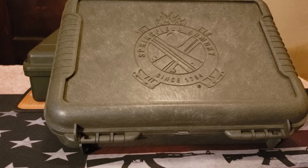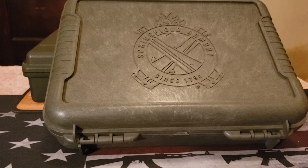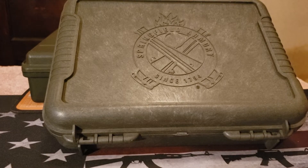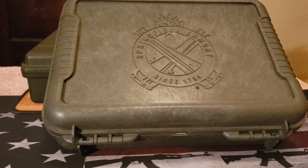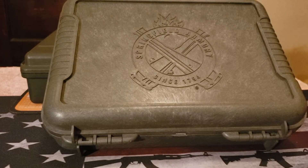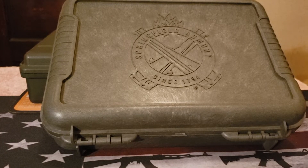As you see in front of you, the box is a Springfield Armory box. Let me say this upfront: I am not happy with what Springfield Armory did a few years ago regarding Second Amendment rights. However, I think time has passed a bit and I think we can somewhat move forward.